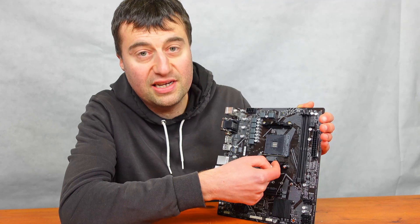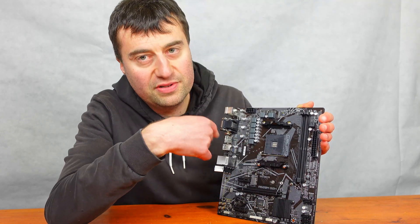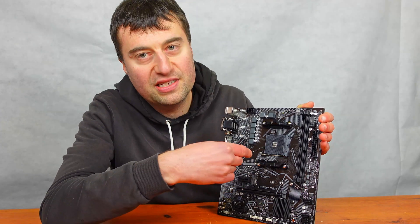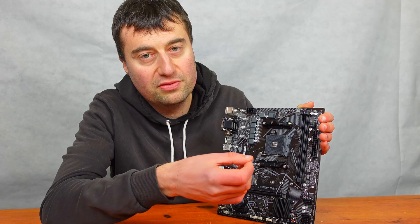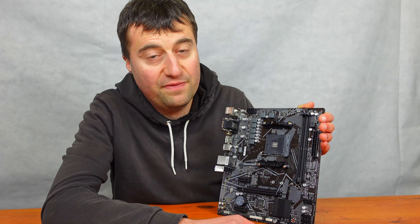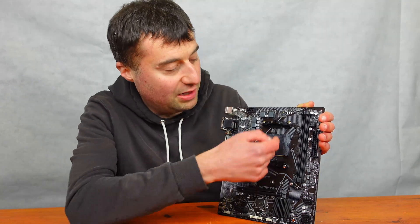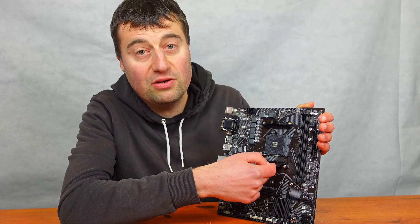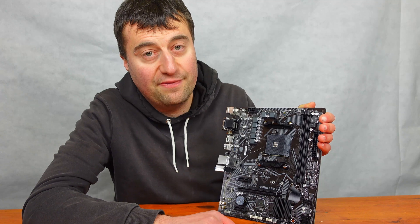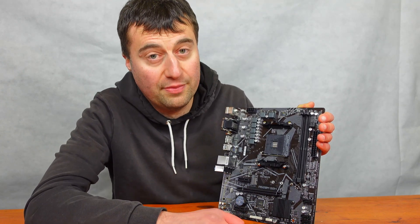We have the AM4 socket as mentioned. This actually has BIOS flashback, which I'll go into a bit later — so if you need to put in a more modern CPU like the Ryzen 5600 or the Ryzen 4500, you can do a flashback to get the latest BIOS. It comes with the standard AM4 mounting bracket, so it will take basically any AM4 compatible cooler — stock or third-party.